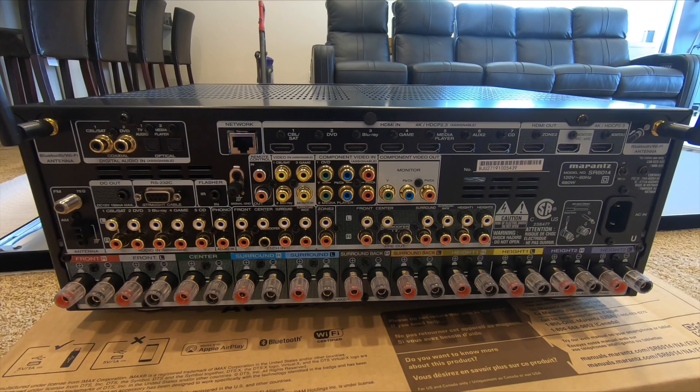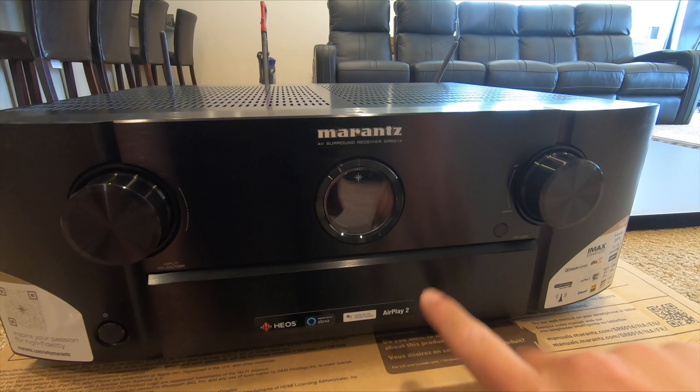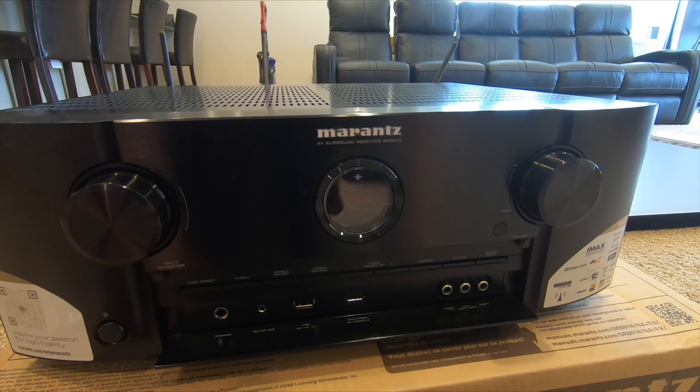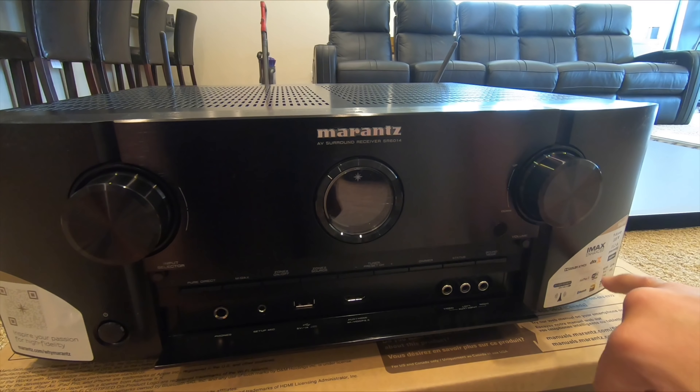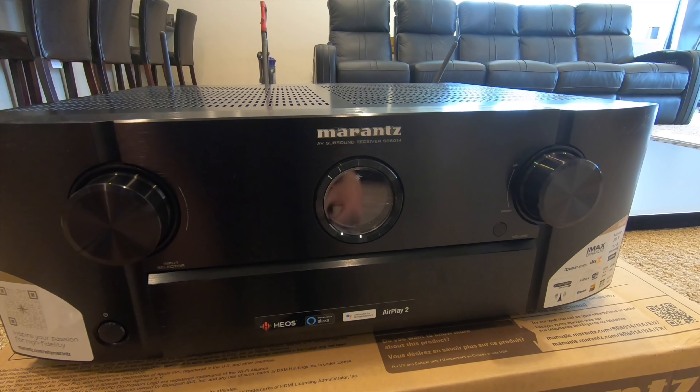The only other thing back here is the power. One feature I didn't mention earlier is AirPlay 2 — that's huge, and I'm pretty confident it was not on last year's models. This also supports HDR10 and HLG. They're really advertising Atmos here because Atmos has become so popular, and it sounds amazing.